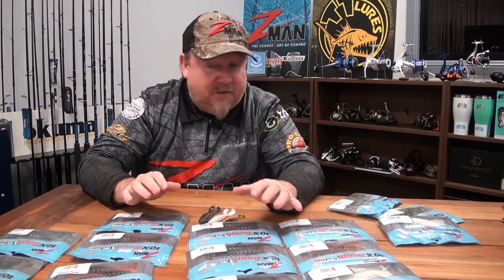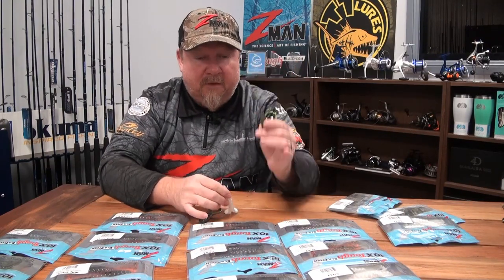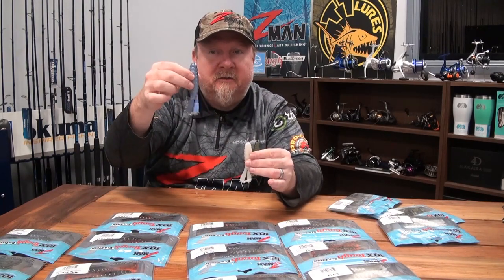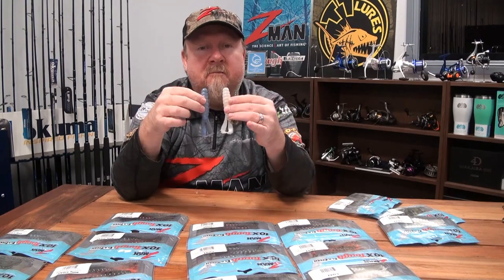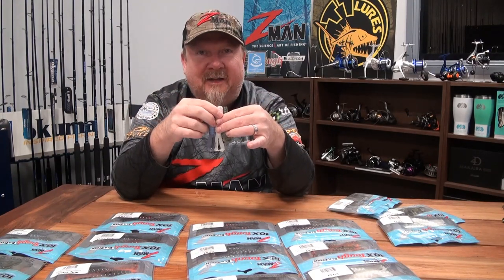That's another new addition to the range that we're super pumped on. Check out the three-inch Baby Goat, the 3.75-inch Goat, and don't forget the big Billy Goat — especially if you're chasing barra, Murray cod, mulloway, or other larger predatory species. That's the Goat. Get out there and give it a go. All the best with the fishing.